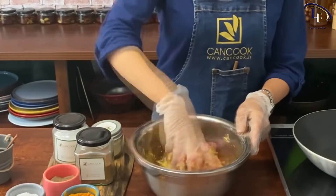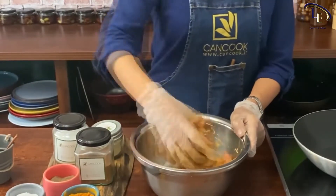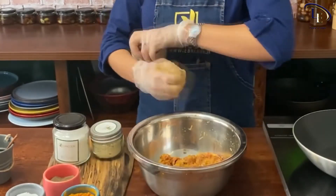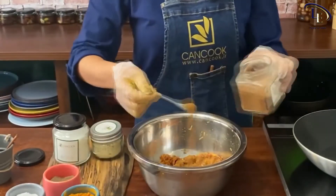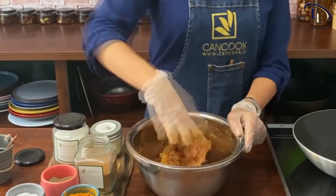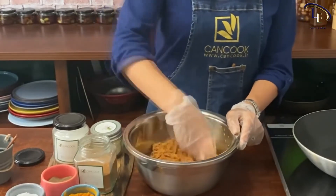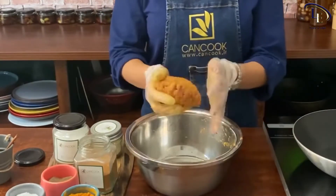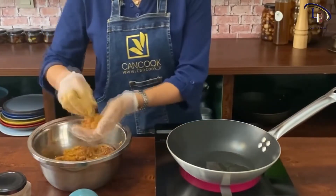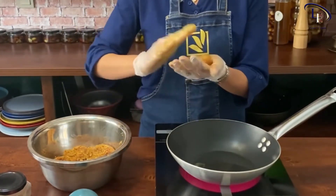Thoroughly mix and knead the ingredients. Then add a little cinnamon powder to the mixture and knead it well again until they do not stick to the hand. Add some oil to the pan. Take small balls to the size of walnuts and shape them. Fry both sides of them in hot oil.